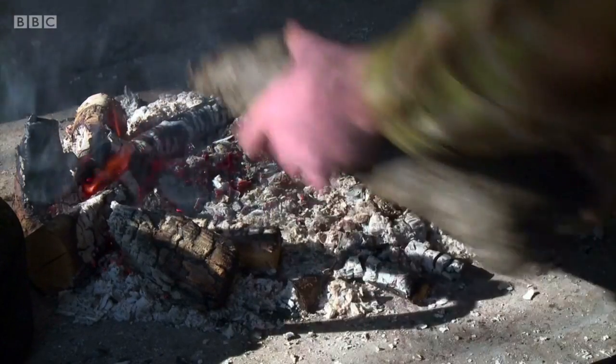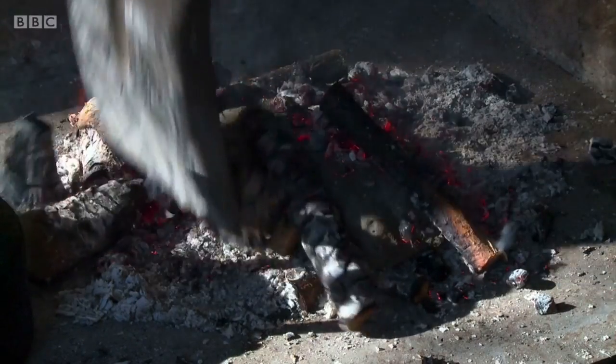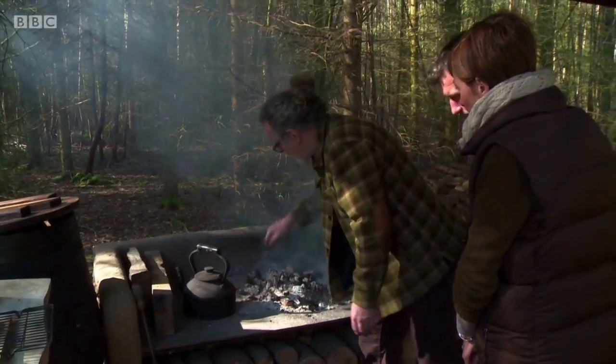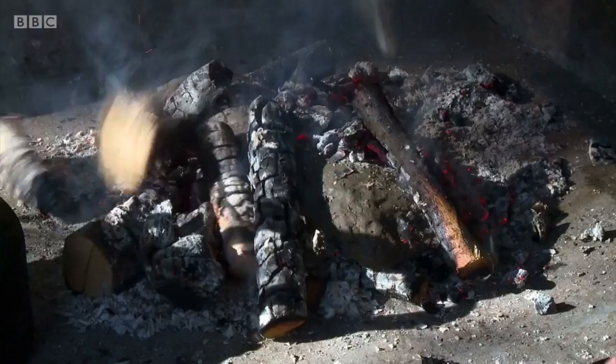Not only are all of Chris's ingredients local to the area, but the clay also comes from this woodland. It's the same red brick clay widely seen in the buildings around the Vale of York, where Chris is based. It's going to be in there about 20 minutes to half an hour. All we need is a glass of wine.